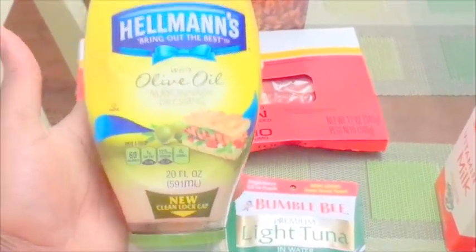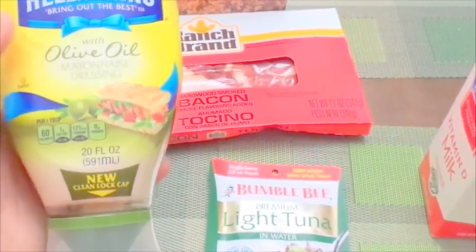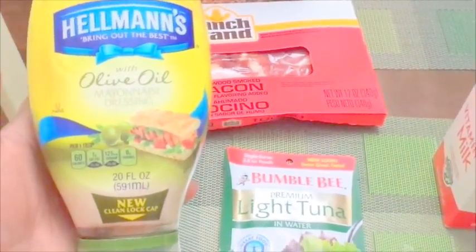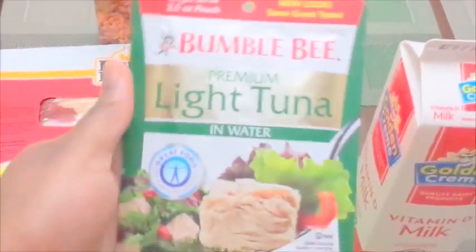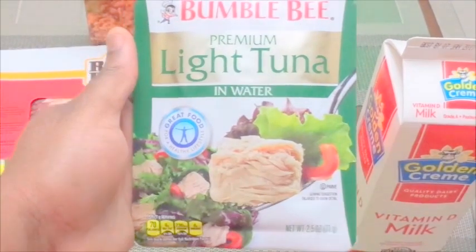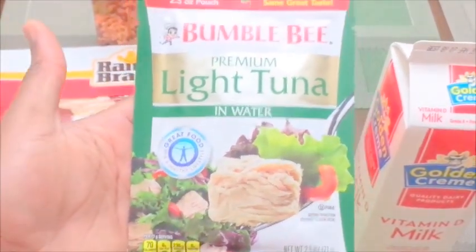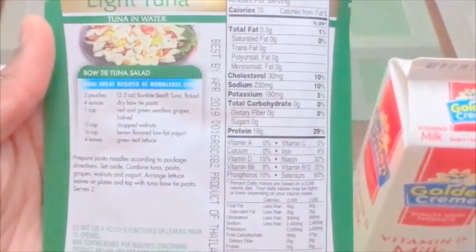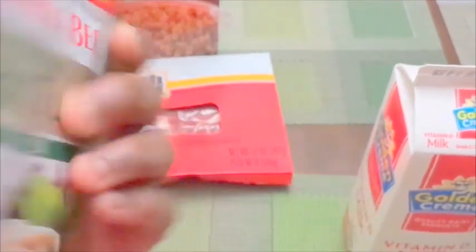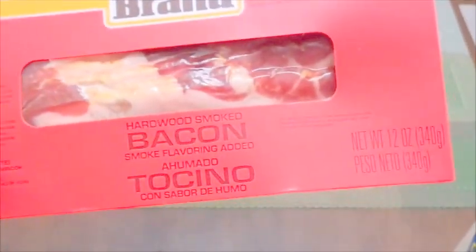I prefer Heinz ketchup, mustard, and mayo, so we'll see about Hellman's — I've never tried it before. This Bumble Bee tuna was only a dollar; in a regular store they're like two dollars. Since I'm trying to eat healthy, I picked it up because it's only 70 calories for the whole pack. This thick cut bacon — honey hardwood smoked, bacon flavor added — is also a first time buy.